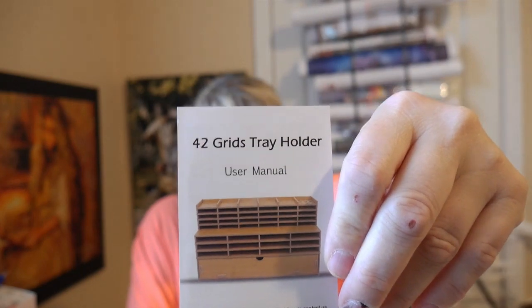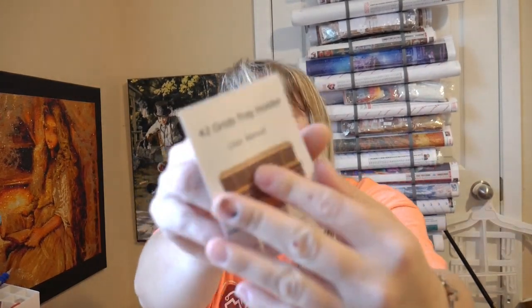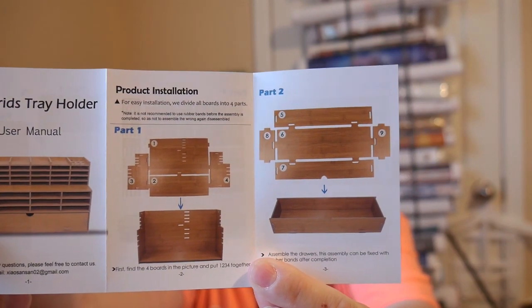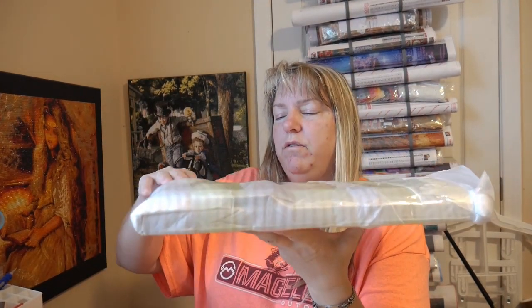Here's what it's going to look like — 42 grids — and it looks like there's a little drawer at the bottom. We're going to put this together. The instructions are right here and these are very easy — watch me mess it up. It's packaged nicely; everything's flat, taped, and in a protective foam so it shouldn't have gotten scratched or the pieces moved around too much. Let's go ahead and cut this tape.